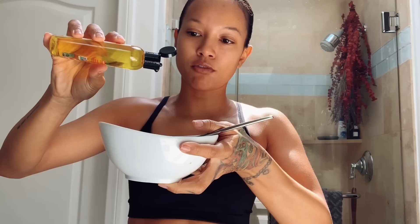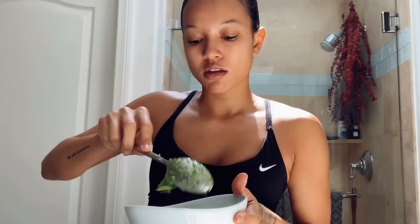And then I'm gonna do just a couple of drops of olive oil — one, two, three, four, five, six — six drops.